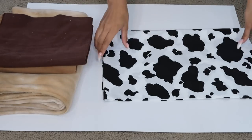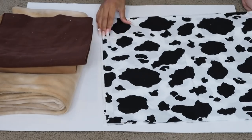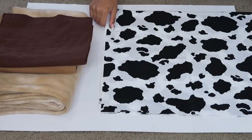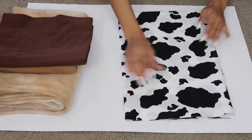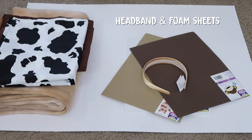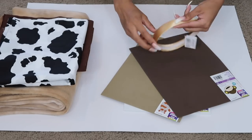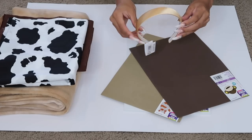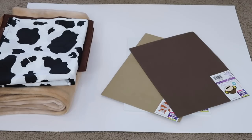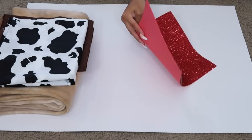For the milk costume, I saw this cow print cotton fabric and had to have it because I felt like I could incorporate it into the milk aspect of the costume, but it's totally optional. Going back to the cookie costume, I knew I wanted to make some extra accessories. I ended up making a cookie headband that looks like little cookie ears, so I got a plain headband in a light brown golden color to match the cookie color scheme, and I got these pieces of foam.